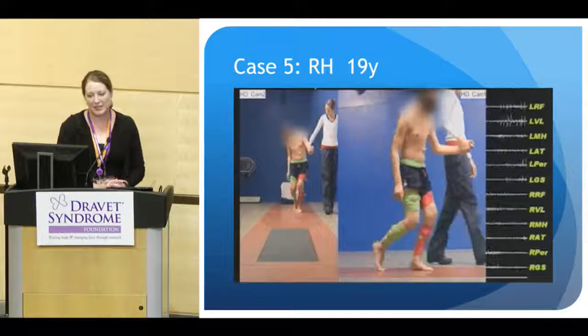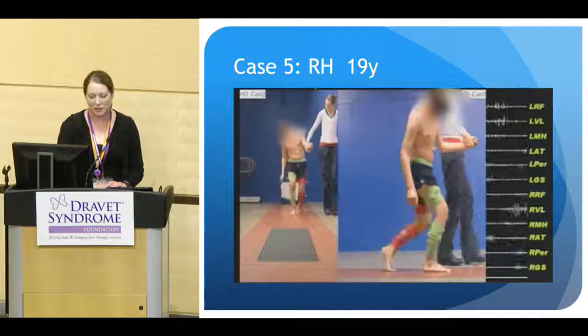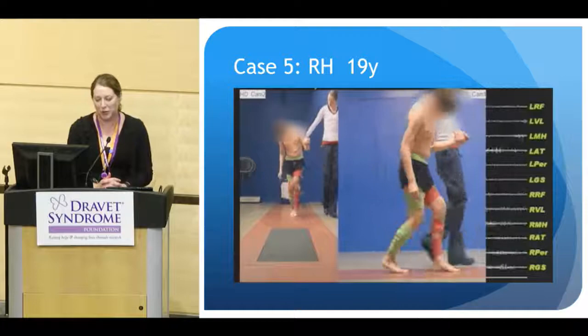Our next case is a 19-year-old young man. He's a little more functional than our 13-year-old, but still has marked crouched gait. He's flexed forward at the hips, flexed at the knees, and excessively flexed at the ankles. He was able to walk about 10 meters before really wanting to sit down and not being able to go anymore.